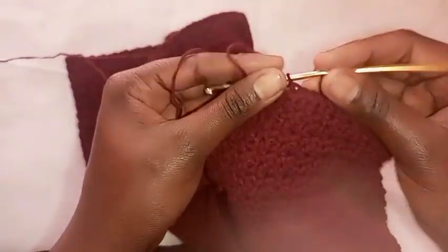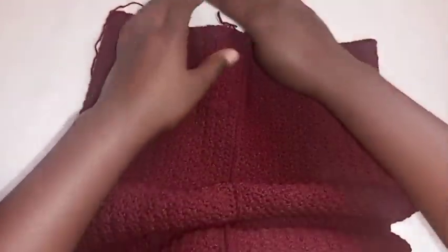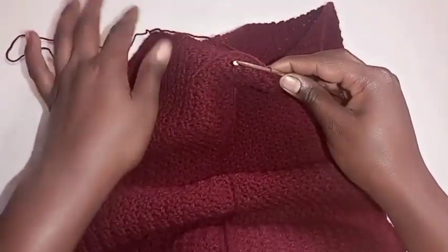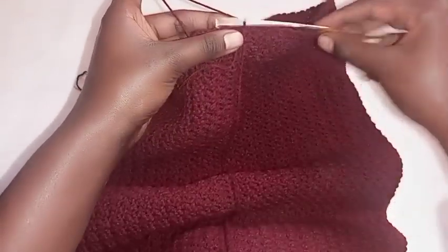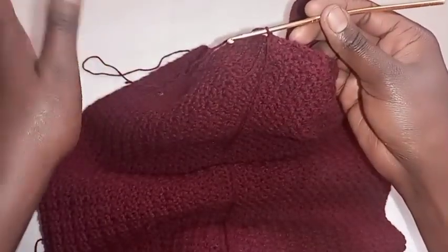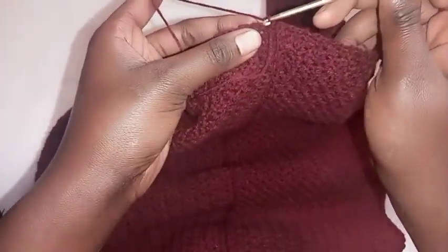This is what I have after joining the ends of the skirt — you should have something like this. Now I'm going to show you how to make the waist band. For the waist band you'll be ribbing the upper part of the skirt. First, place a round of single crochet on the upper part of the skirt. This will make it smooth so you can rib the upper part easily — place a single crochet in each and every stitch.